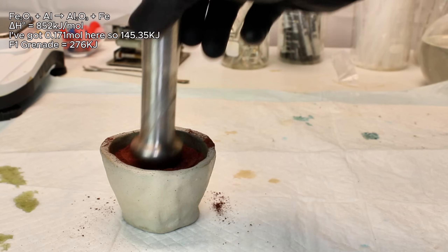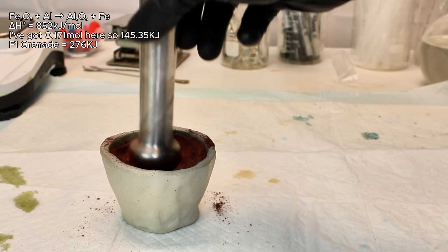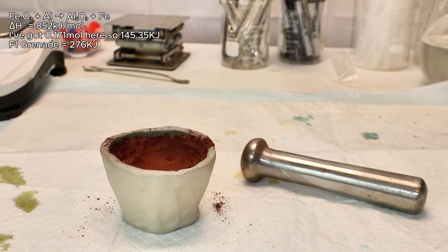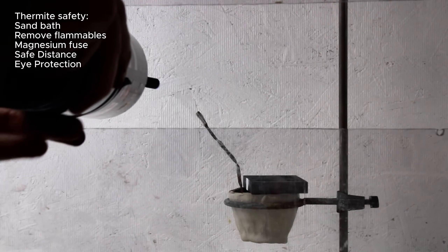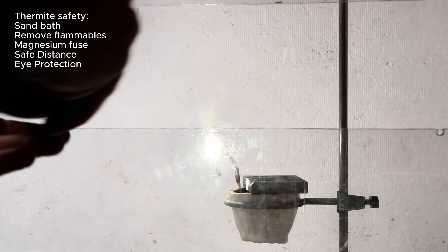An F1 grenade releases 276 kilojoules of energy for reference. That said, this reaction can be very dangerous, and before even starting it, I cleared my fume hood and everything around it of any flammables and suspended my little crucible of thermite over a sand bath before covering most of the opening with a graphite plate. I then initiated the reaction using a strip of magnesium as a fuse, and this was by far the fastest thermite reaction I've ever seen, which was likely due to the extremely fine particle size of the iron oxide.